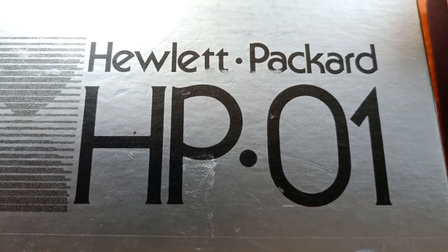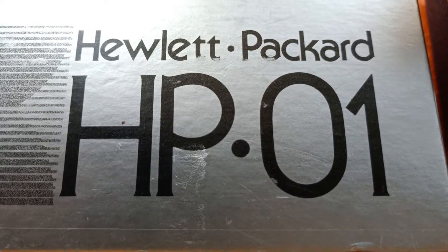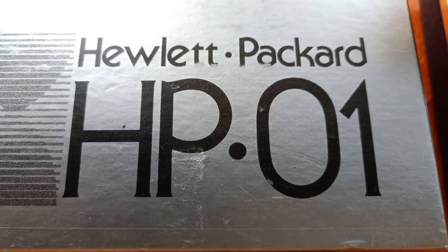Hello and welcome to Crazy Watches. Today I would like to focus on the Hewlett-Packard HP01, their first LED wristwatch calculator from 1977.